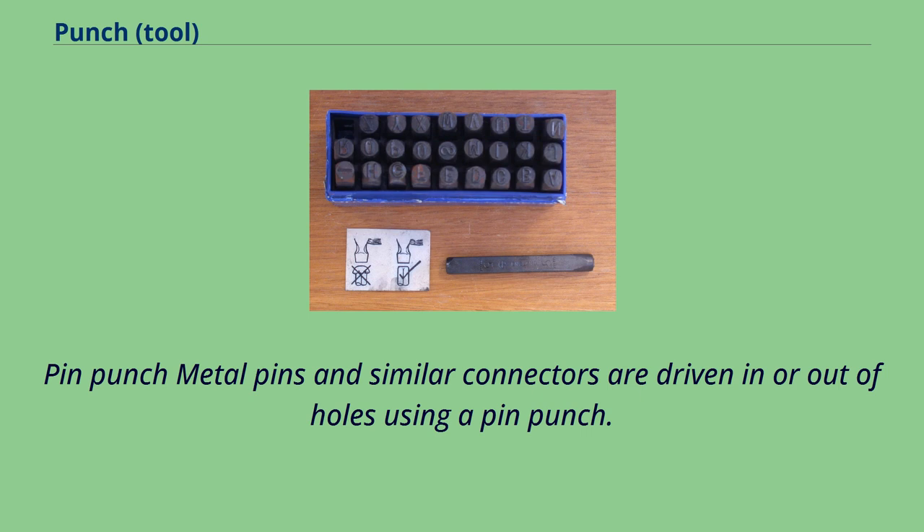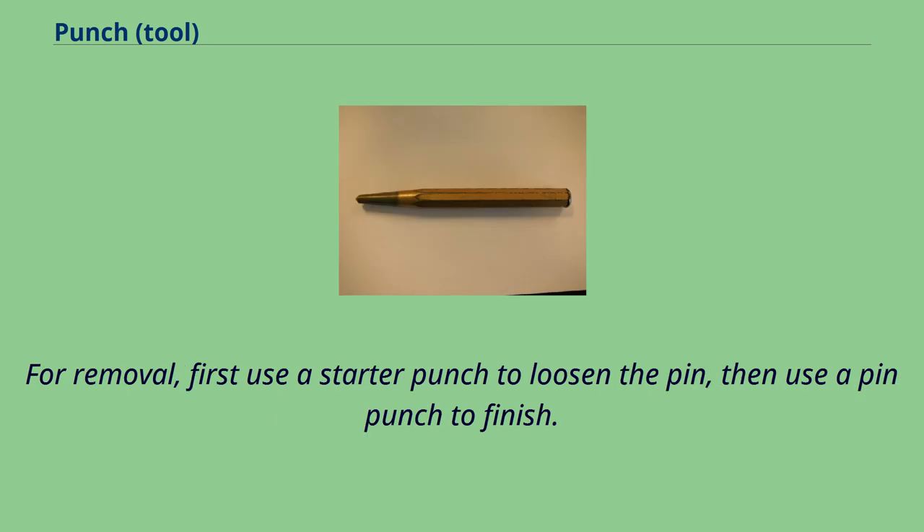Pin punch: metal pins and similar connectors are driven in or out of holes using a pin punch. For removal, first use a starter punch to loosen the pin, then use a pin punch to finish.